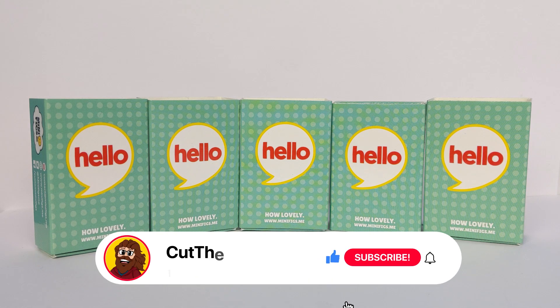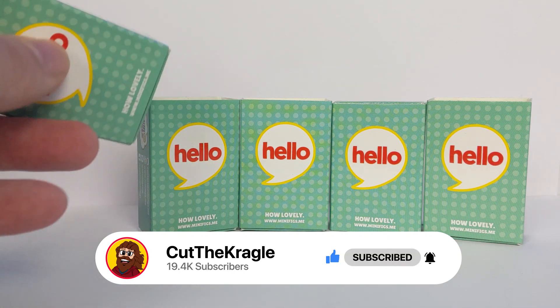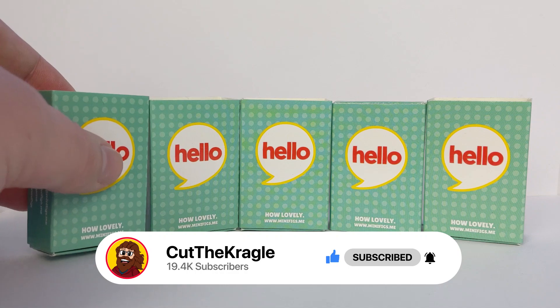If you enjoyed this video please give it a thumbs up, remember to subscribe and turn on notifications as well.